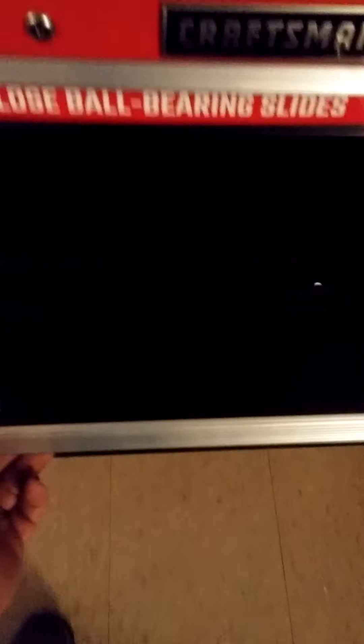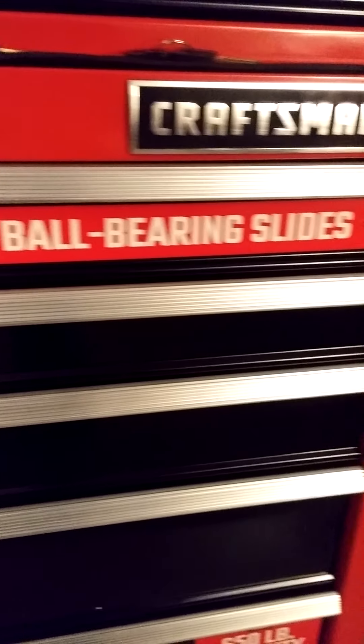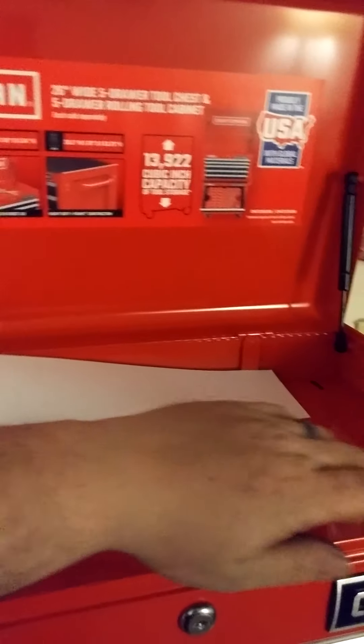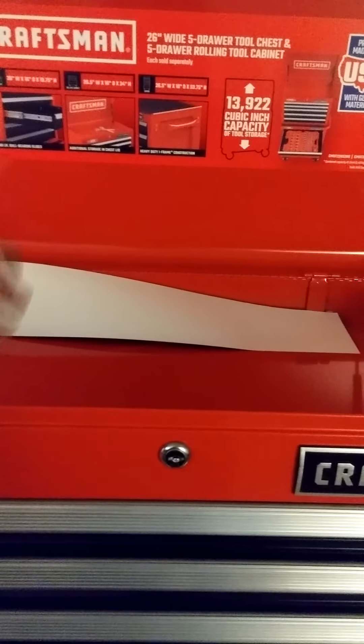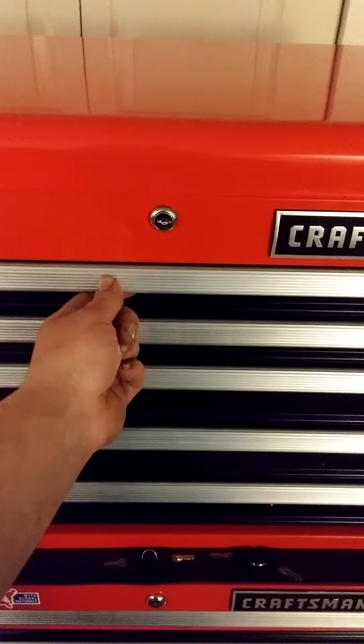I will post all the details, all the schematics and stuff — the size, depth, width, all that — in the description box below. 100-pound soft close ball bearing slides. 650-pound capacity. 4 by 5 by 1.5 inch casters. They do have different versions — some with a lid that pops up with USB ports and plug-ins for laptop computers and a garage setting. This one is your traditional style lid with locks in the back side. As the lid closes and you lock it up, it will not let these drawers open at all. Open it up and you'll be able to open your drawers.